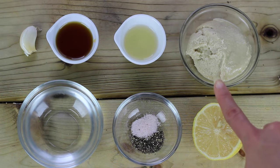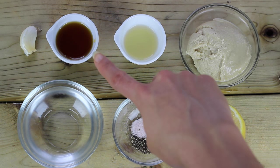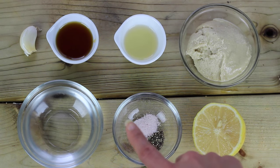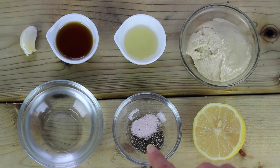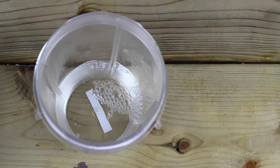For the dressing, you'll need tahini, apple cider vinegar, maple syrup, one clove of garlic, some filtered water, salt and pepper, and some lemon juice. Throw everything into a blender and blend it all up.